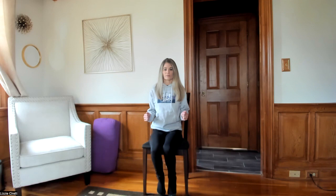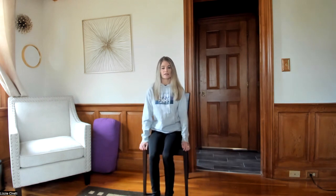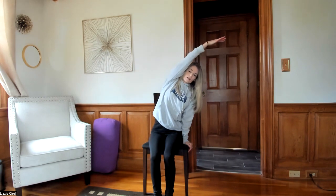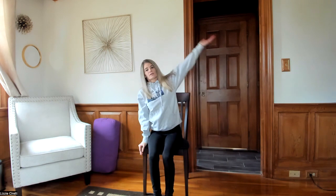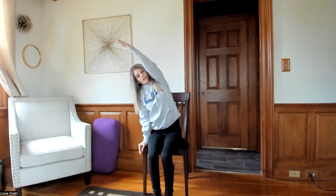We'll begin by grabbing a chair that hopefully doesn't have armrests on the side that can get in the way — something you feel comfortable and sturdy in. Once you take your seat, we're going to go ahead and begin with just stretching the arm over the top of the head, getting a nice little side body stretch, moving with the rhythm of our breath.